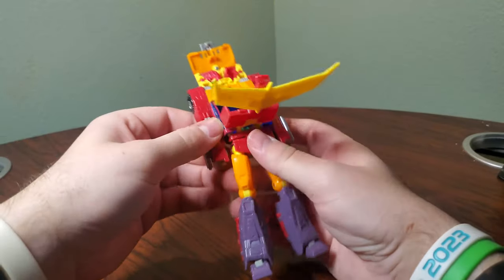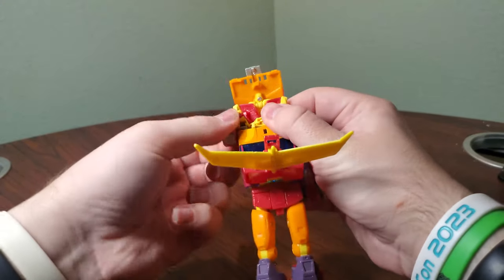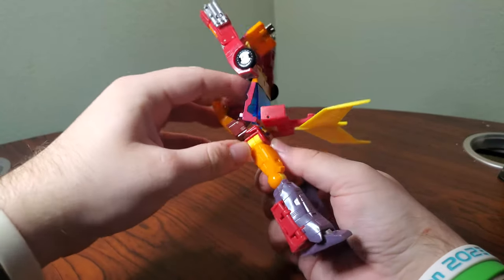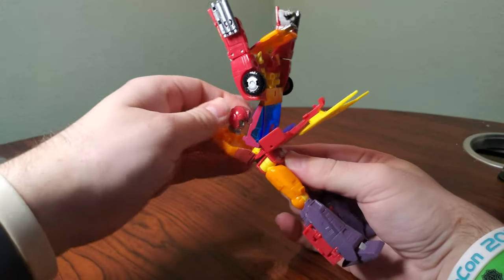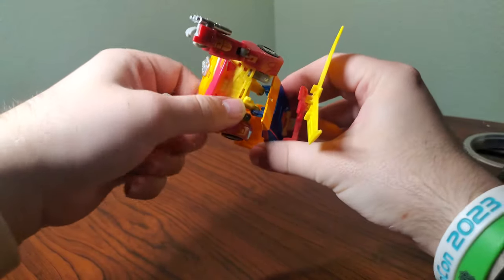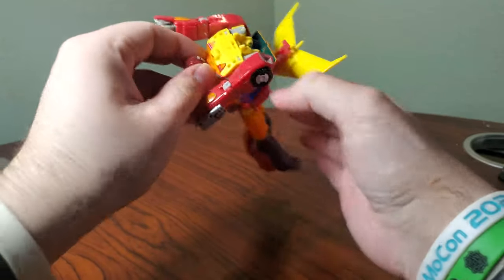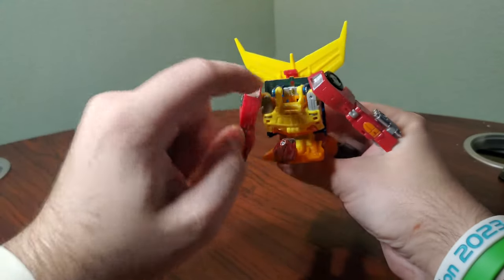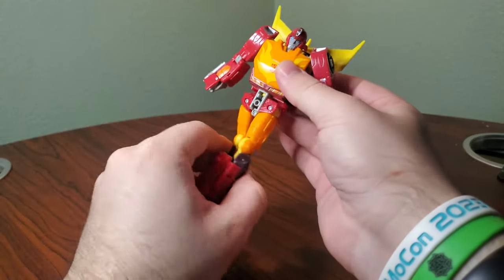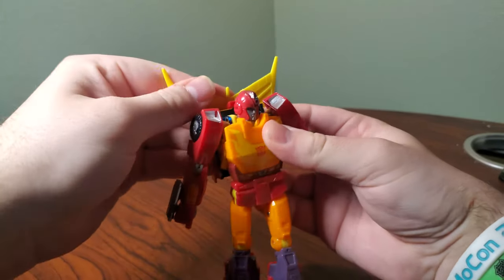Rotate this around, and here's where things get a little dicey. Untab the arms and rotate the arms. Come down here, fold this back, fold out the head. Rotate the entire torso around, fold in the chest and click it into place. Rotate down the chest into that cavity there, and do be careful — this is a clear hinge, so just be careful with that. Rotate the head around, collapse the chest, rotate the waist around. There is a small tab and a little notch right there.